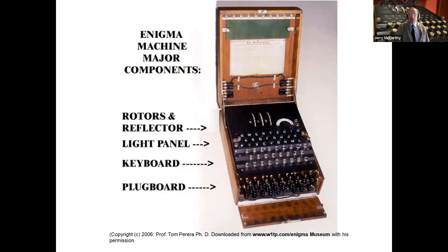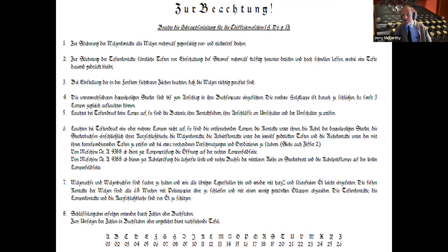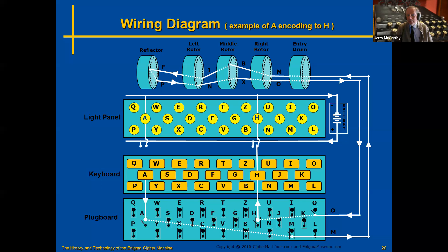These are the major components: rotors and a reflector at the back, a light panel with 26 bulbs in front of that, a keyboard with 26 keys in front of that, and a plug board at the front which can take up to 13 plugs pairing one letter to another — 13 cables. In the lid of the Enigma there is typically a sheet which is primarily cleaning instructions.